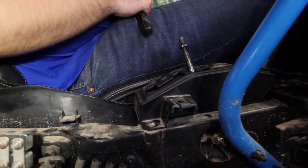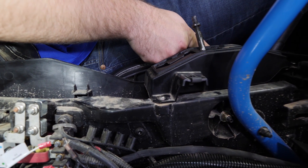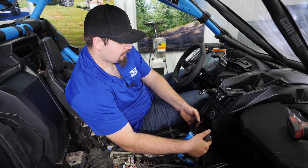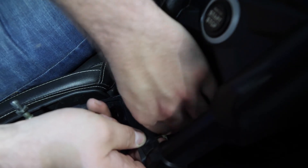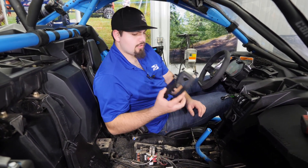Then we're gonna grab our allen and remove this screw. There's a screw right up here and also one up underneath here. For the front one, you're gonna want to just pick up on the dash a little bit right here, reach in behind, get your socket on there, and go ahead and loosen it up. Then remove the factory shifter gate.